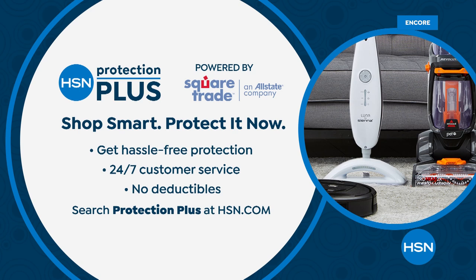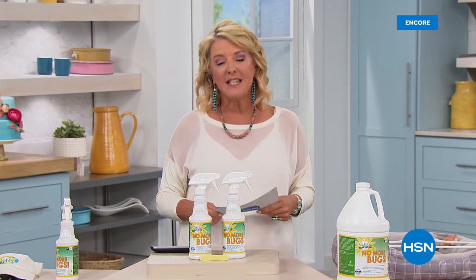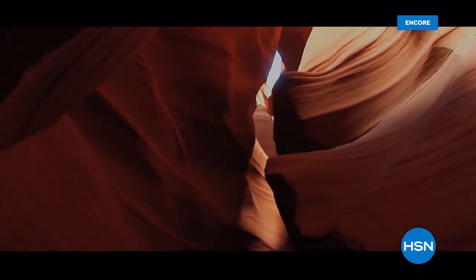Coming up next: we're going to bed — there's a whole bunch of stuff crawling around in your mattress and we're going to take care of that. Also don't forget about our Protection Plus — if you want a guarantee even if your DeLonghi falls apart too soon, we'll cover it. Check out the details on that.